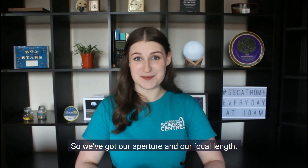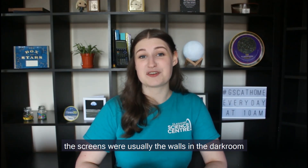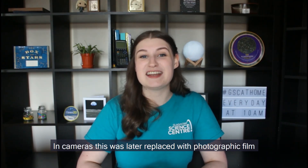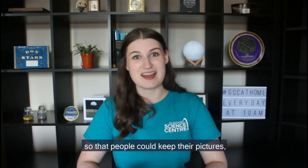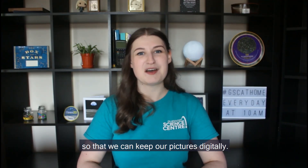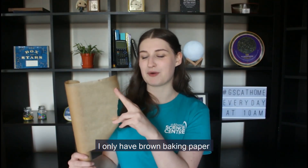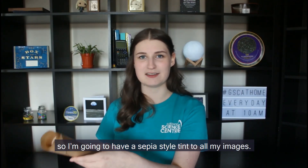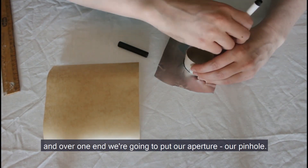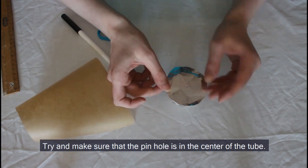So we've got our aperture and our focal length. Now we need a screen to project our image onto. In a camera obscura the screens were usually the walls in the dark room. In cameras this was later replaced with photographic film so people could keep their pictures, and nowadays instead of film we have pixels so we can keep pictures digitally. For our screen I'm going to use some baking paper. If you've got white baking paper that's great — I only have brown so I'll have a sepia style tint to my images. Now we take the smaller end of our tube and over one end we put our aperture, our pinhole, making sure it's in the centre of the tube.